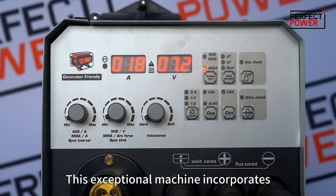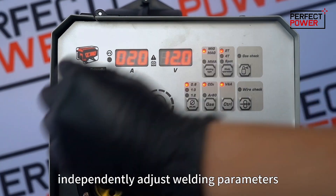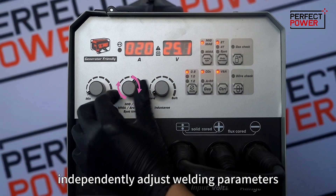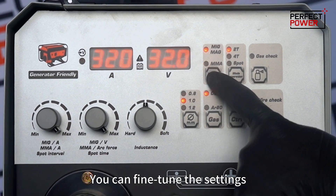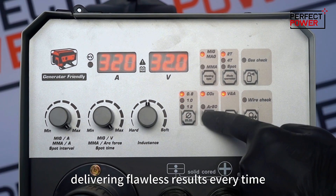This exceptional machine incorporates a full digital control system, providing you with the freedom to independently adjust welding parameters. You can fine-tune the settings according to your specific welding needs, delivering flawless results every time.